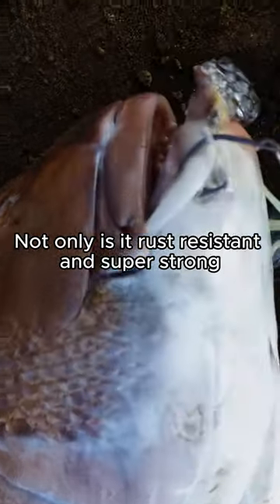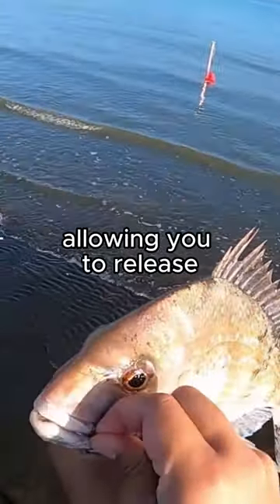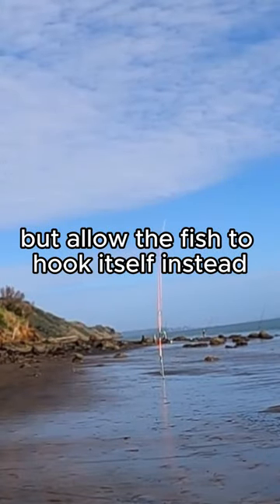Not only is it rust resistant and super strong, but it also hooks the fish at the corner of the mouth, allowing you to release undersized fish without any drama. Plus, you don't need to strike for your fish either, but allow the fish to hook itself instead.